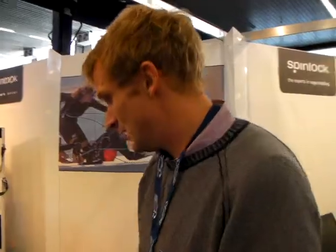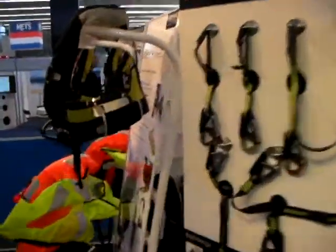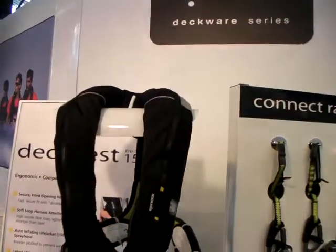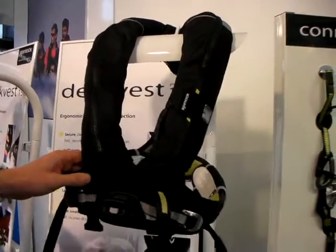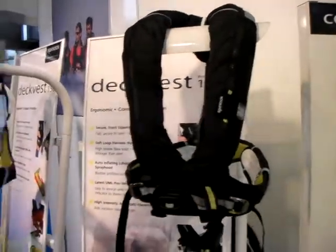What else have you got? We've got the deck vest, which I think you should probably know. We've just made a couple of little tweaks to it — we've changed the way the zips are hidden away inside there now, so it's a little bit neater. Improved the labeling, little details just to freshen it up for this year.